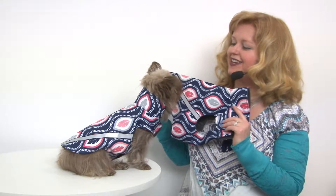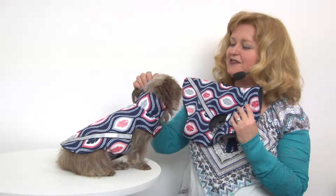Hello friends! It's Mary in Savannah, and today we're here to share with you about our West Coast Dog Rainwear in Dreamcatcher.